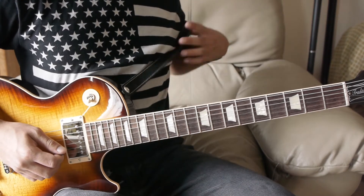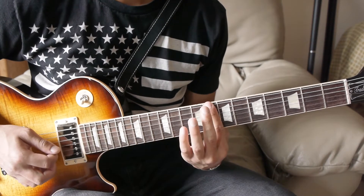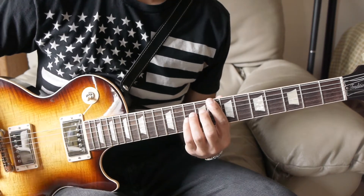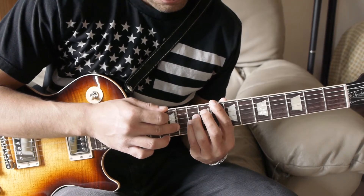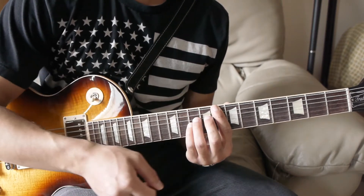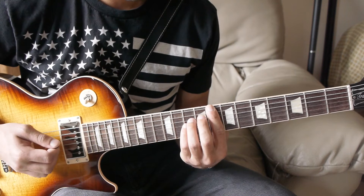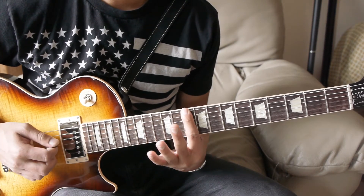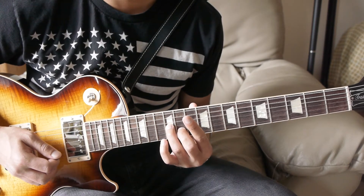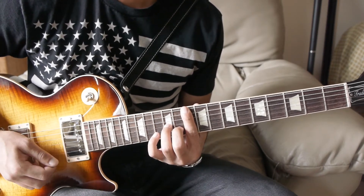Then next you have the eighth fret power chord again — strum it twice. Then there's an upstroke where you're playing the tenth fret of the third and fourth string. You do two down strums on that power chord, and while it's still ringing you come up and hit the third and fourth string on the tenth fret. Then go to the tenth fret power chord, and it's kind of the same thing — but this time you're doing the eleventh fret of the second string and twelfth fret of the third string, giving it about four strums when you do that upstroke.